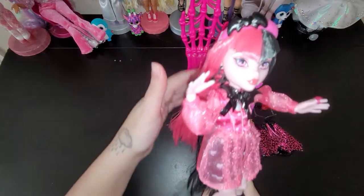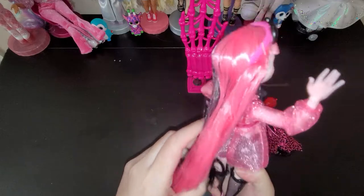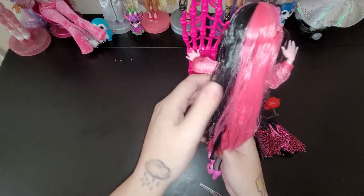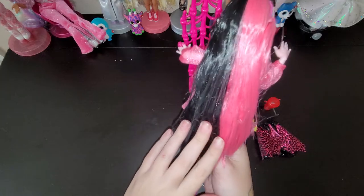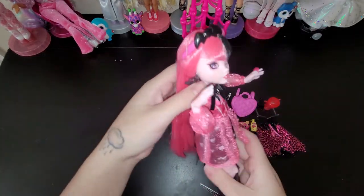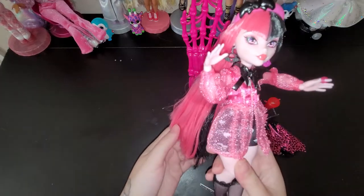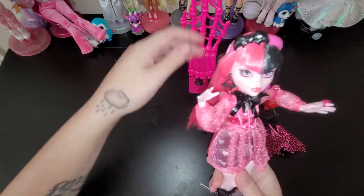Okay, I got her out. Look how cute she is! Oh my goodness, I can't believe I'm finally holding her in my hands. Look how long her hair is. She has that split dye job going on - the half black half pink. I had my hair like half reddish and then half blonde, though it's not like that right now, but it was so similar.